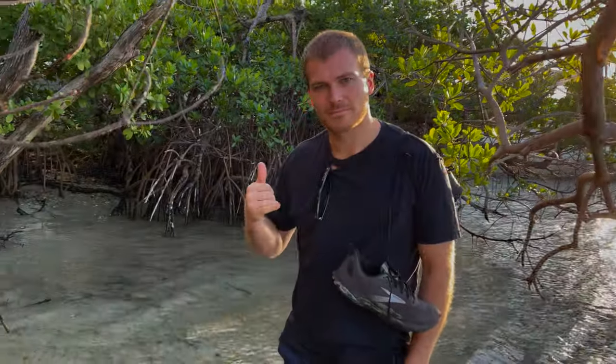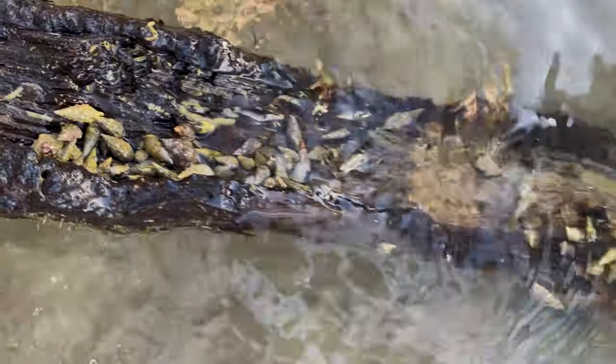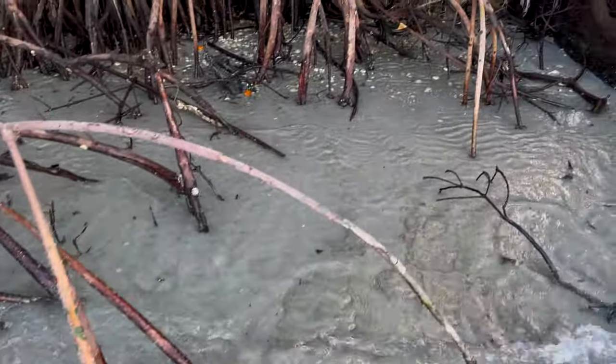I've got my friend Nate out here helping me today. Look at all these right here — we just found a jackpot! We're going to throw a couple of crabs into this bucket and sort through them once we have a few. It looked like at least one had blue legs, so let me know if he pops out.